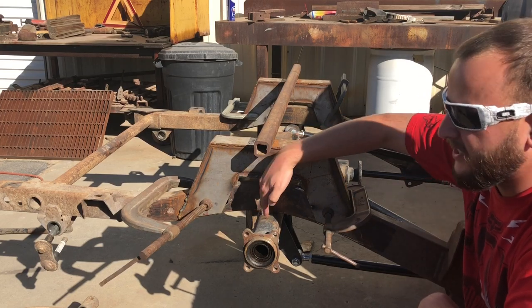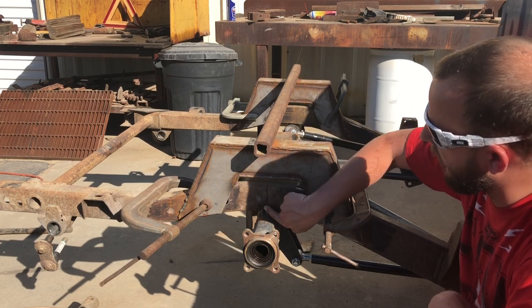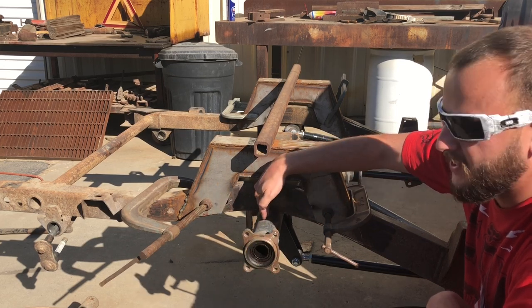We're still keeping the center line here. I just want to review from the previous video — we used the plumb bob to get square from here, and then we used the center line of the axle to match that.